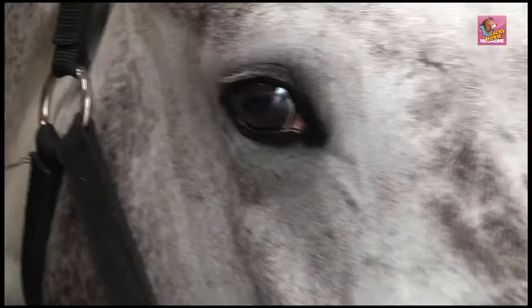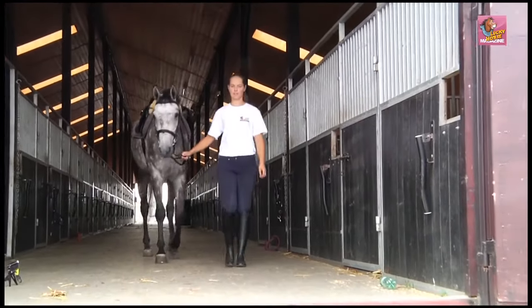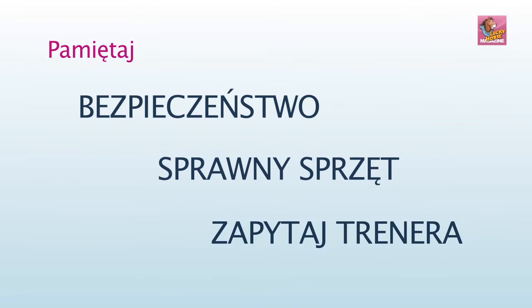When saddling the horse, the most important thing is safety. Don't make sudden moves because you can frighten the horse. The gear you use on your horse must always be in order and well fitting. If the bridle straps or the bit are too high or too small, you can harm the horse. Ask your trainer or instructor if you don't know which bit to use. Don't worry if you encounter difficulties at first — everyone went through this. Practice makes perfect. Good luck!